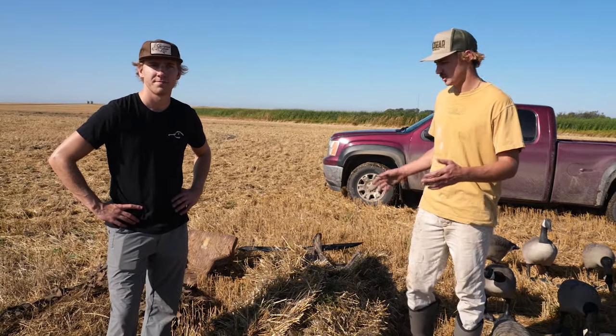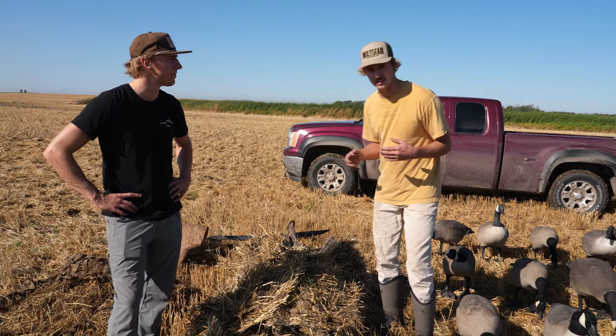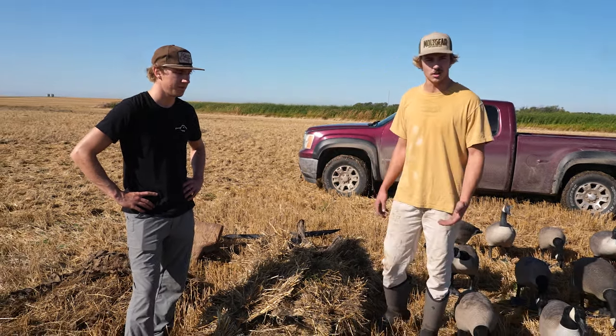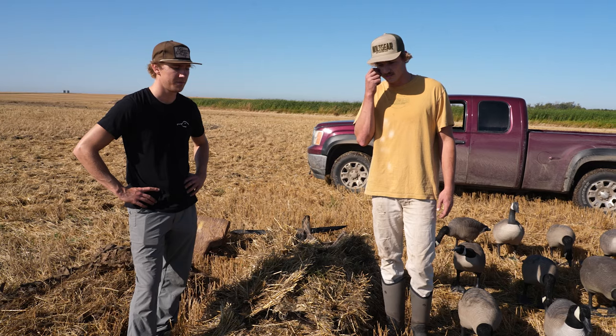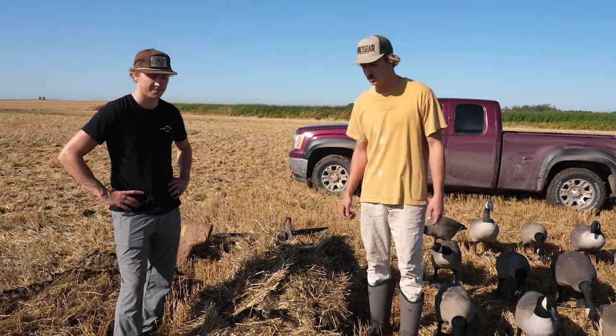We don't have it with us today because we didn't use it for this hunt, but you can also use an A-frame blind — it's essentially a blind where you can sit down in it. Especially for someone like my uncle who can't lay in a layout blind, or if the hunt allows for it, you can sit in an A-frame and be a little more comfortable and easier to pop up and shoot.